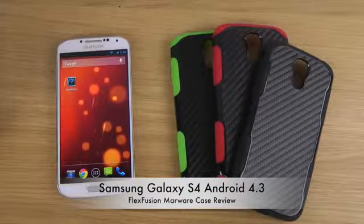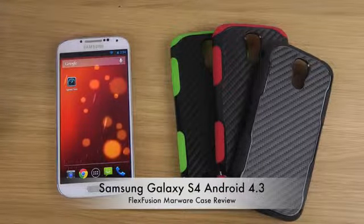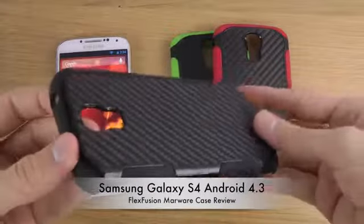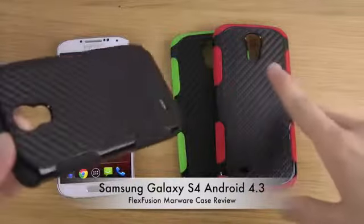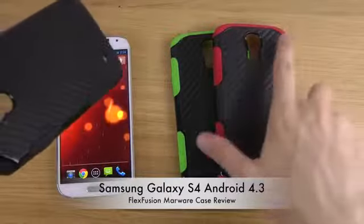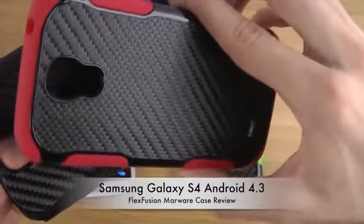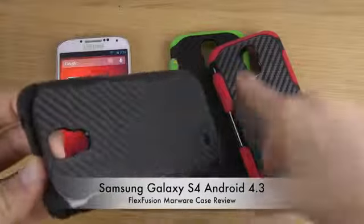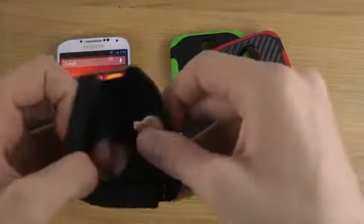Hey guys, so today I want to check out a MarWare case here for the Samsung Galaxy S4. This case comes in different colors — you can see I have a red edition here, not the pink edition. We also have a green edition. It comes in two different layers and it's called the Flex Fusion one.